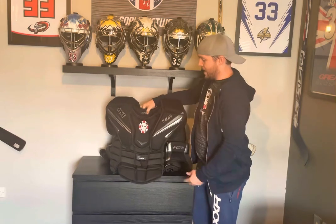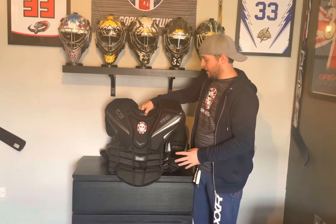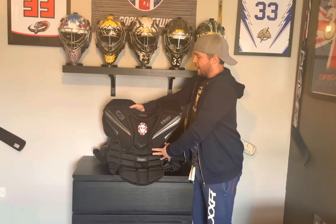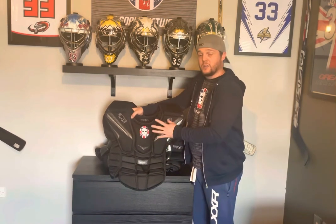With those improvements, we now have what I consider to be a 10 out of 10 chest protector. I absolutely love it — I still use both, but I much prefer this one with our own improvements on it. And anybody that orders a chest protector through us now gets the UKGN spec with no extra charge.